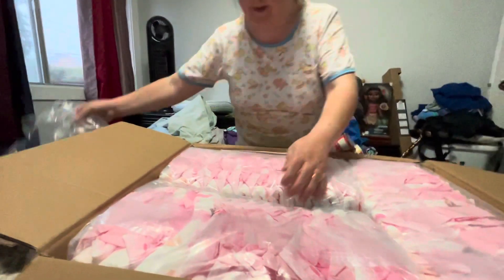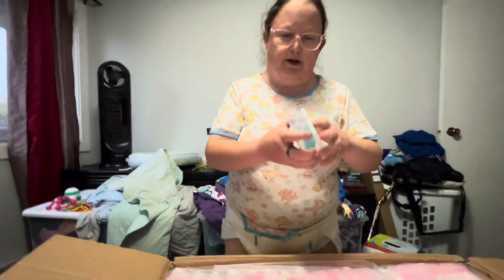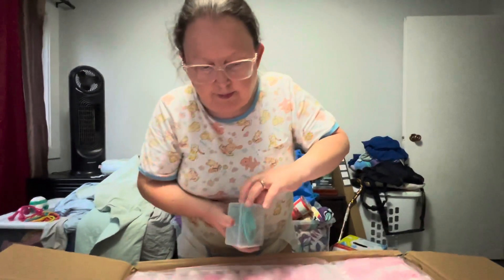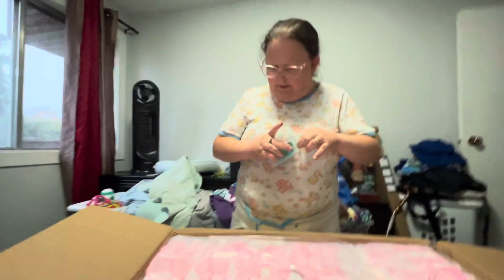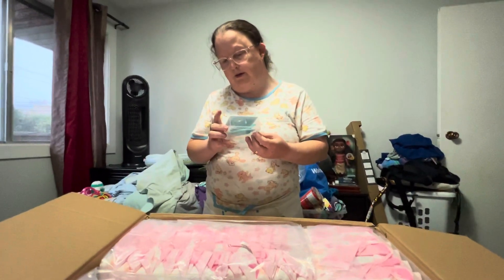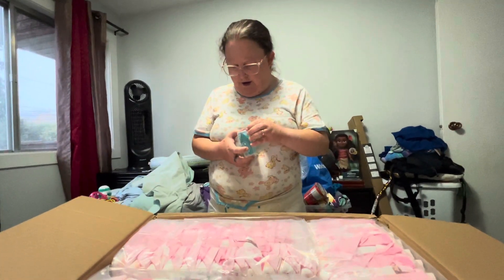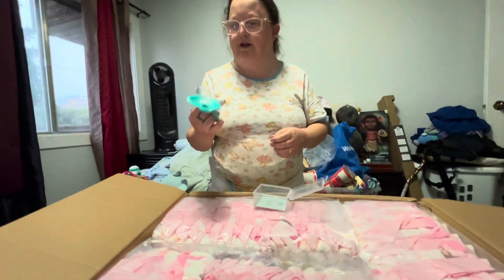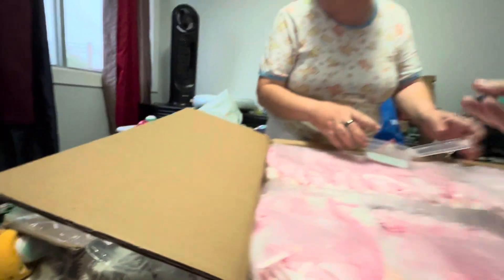Well, they are spandex. And there's a pacifier — I didn't realize it was going to be this big. This is a size 10. I didn't realize it was going to be that big — pacifier.